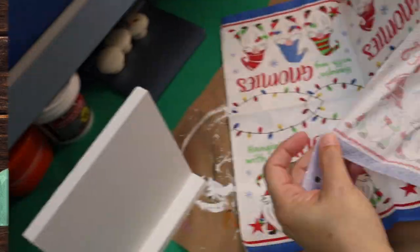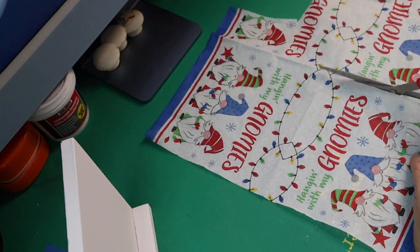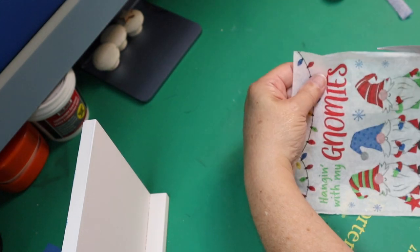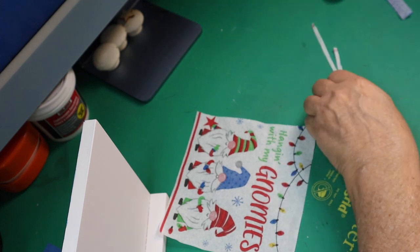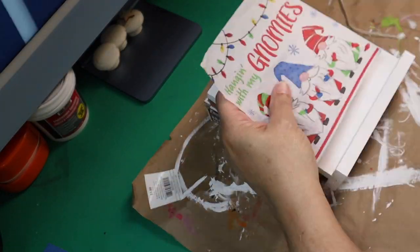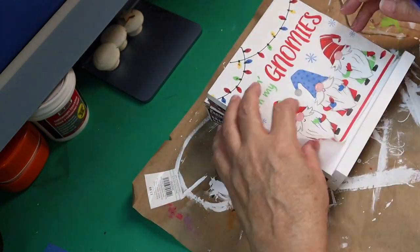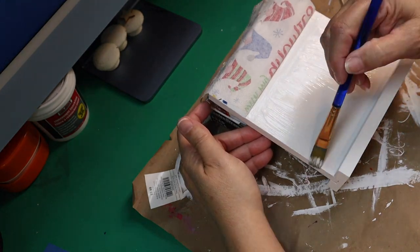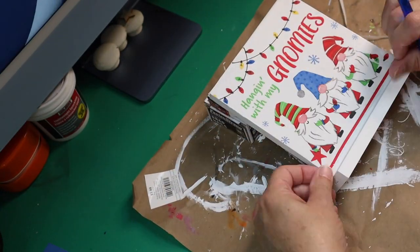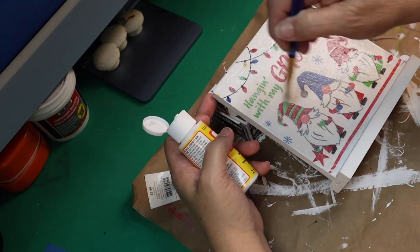Here we go with DIY number two. This DIY is pretty easy — I got this napkin from Walmart and I'm going to decoupage it onto my little sign. My sign has a picture on the other side already, so this will make it double-sided. I'll set up my little block, put Mod Podge down, then place part of the napkin at the top, add more Mod Podge, and smooth it out. Mine seems to go on pretty good without saran wrap, and then I put Mod Podge over the top.